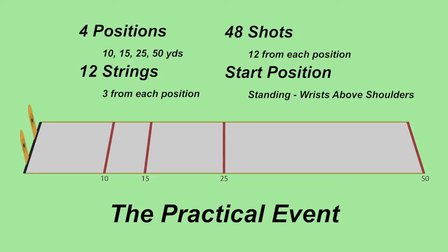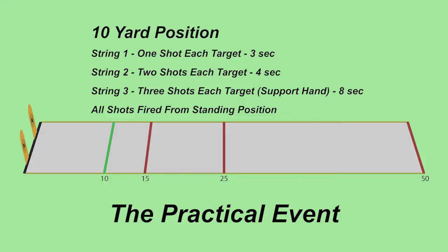For the practical event, there are four positions: 10, 15, 25, and 50 yards. You shoot three different strings from each position for a total of 48 shots. From the 10-yard position, string one is one shot on each target in three seconds, string two is two shots on each target in four seconds, and string three is the oddball where you shoot support hand only — three shots on each target in eight seconds. This is the only time in the entire match where you shoot with your support hand, and everything must be done standing.